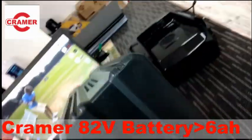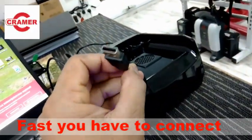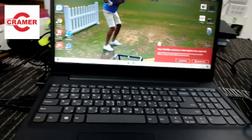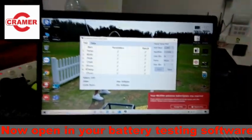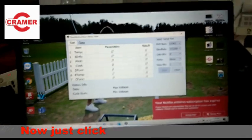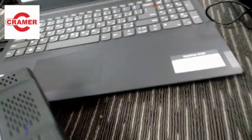First, you have to connect your computer via USB — I'm connecting my laptop. Then we have to open the battery test software. Okay, this is the battery test software.